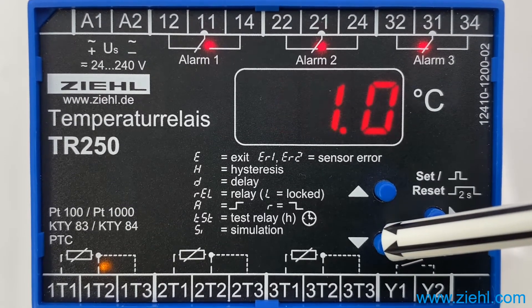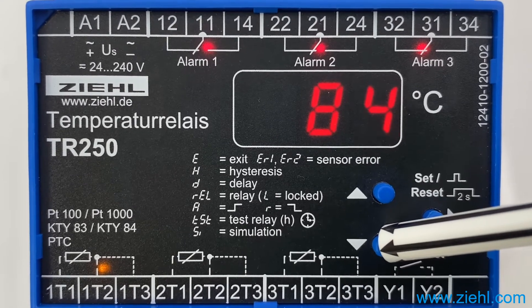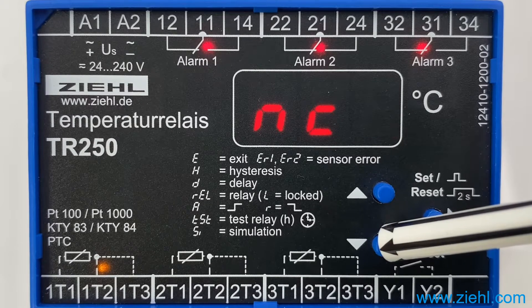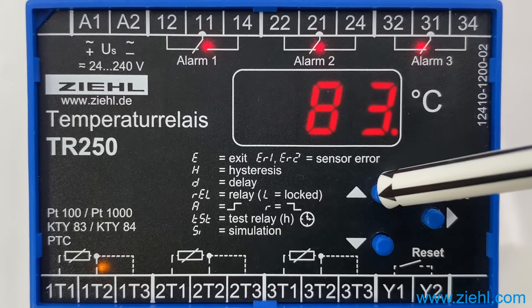You can choose between PT100, PT1000, KTY83, A4, PTC, and NC if no sensor is connected to this input. We go back to PT100 and push SET to confirm.